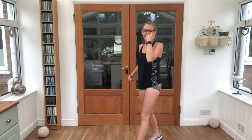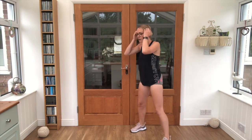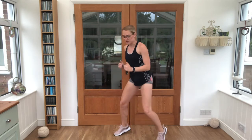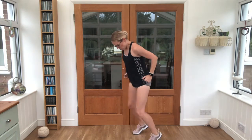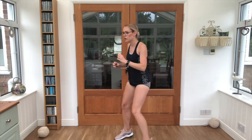Good job, 10 second break. Hot coals — forwards and backwards, nice fast feet. Get ready, off we go! Good job, keep it moving, nice and light on the feet. Push through, push through!